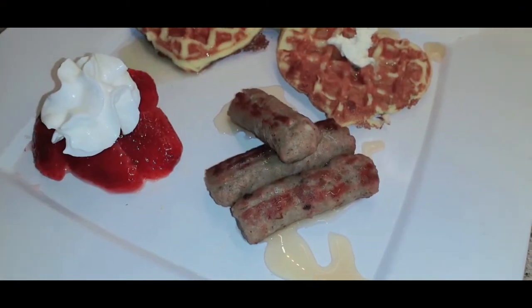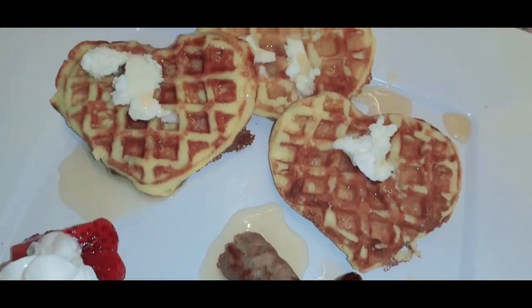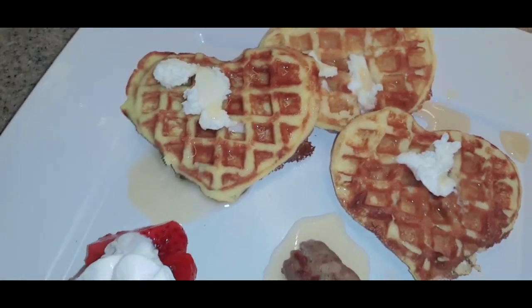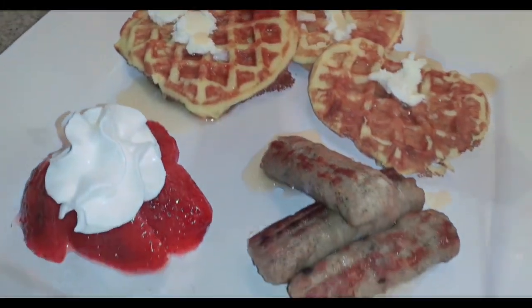This is the final product — it came out perfect, I think it looks so good. This is the High Key waffle mix with some sausage and strawberries. I'm ready to do a taste test on these waffles, let's try it out.